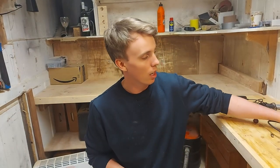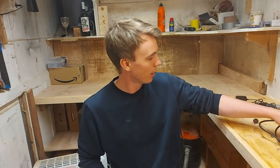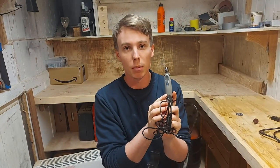We are going to use a Dremel to do this. Now most Dremels will be able to cut open a padlock. Even the Dremel Stylo, which I have here, will be able to do it. It's just going to take a little bit more time.